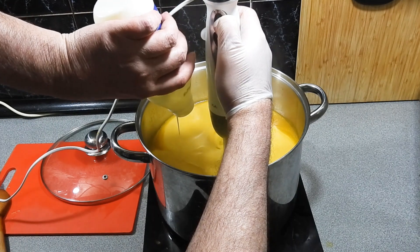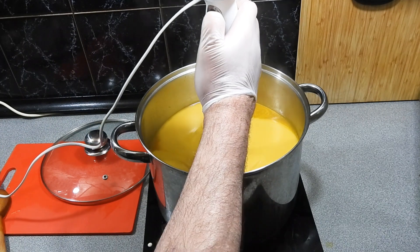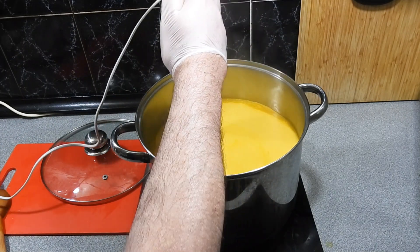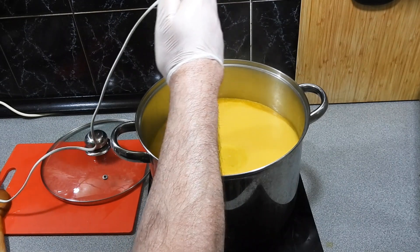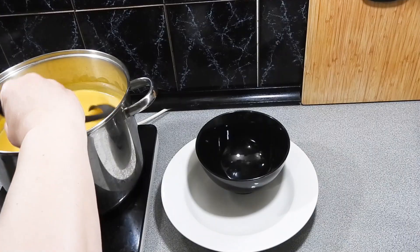This soup will last Mrs. KP and I for at least two to three days — we can just have as much or as little as we like. If we get sick of it, just cover it in the fridge and reheat it in the microwave. Just give that a real good blitz.